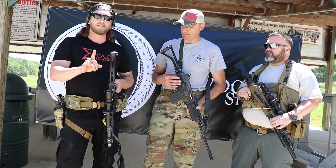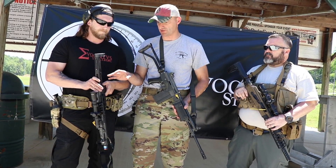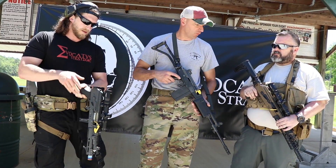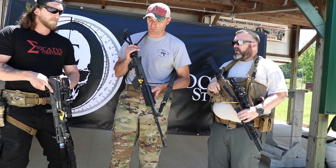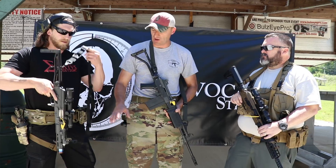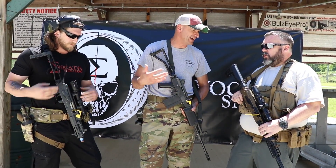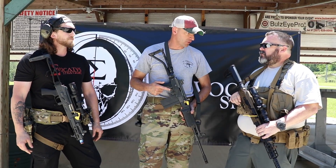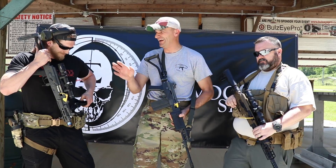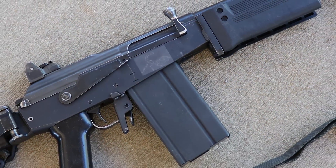This is actually a pistol setup — some may think otherwise, but this is a pistol. As for the Galil, this is a prototype right now. Any timeline on when these pistol setups may be coming out? August — this year, August 2020.